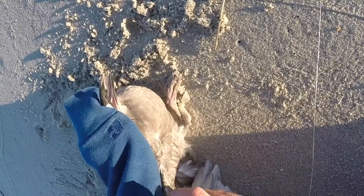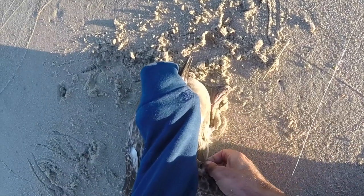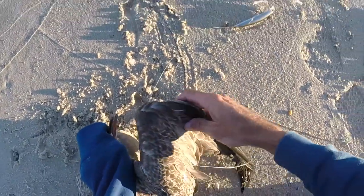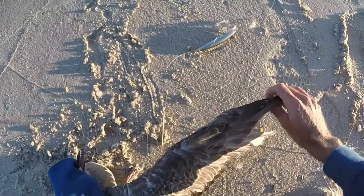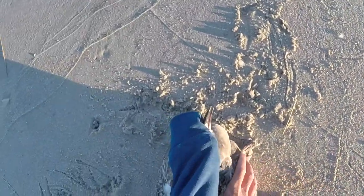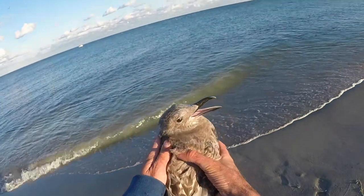This hook has actually penetrated his skin in his wing, and we're just gonna unhook him like we're unhooking a striper — take out the hook. This one's easy, he wasn't wrapped up too bad. So now this seagull is good to go. See how easily we did that? It's easy.